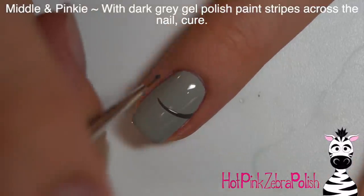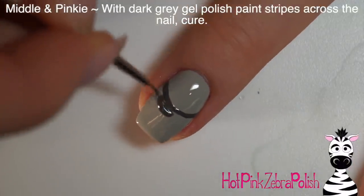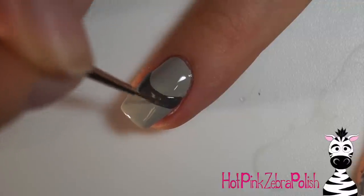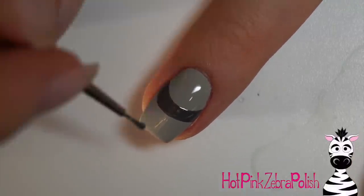On my middle and pinky nail I'm going to take the darkest gray color and add curved stripes going across my nail, just to tie in with the ring tail of your little raccoon. Keep adding those stripes with the darker gray color.